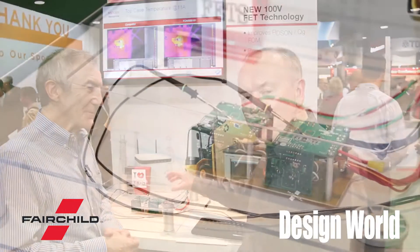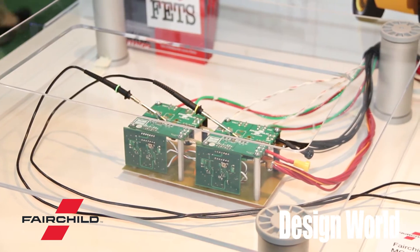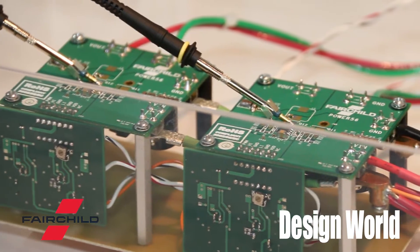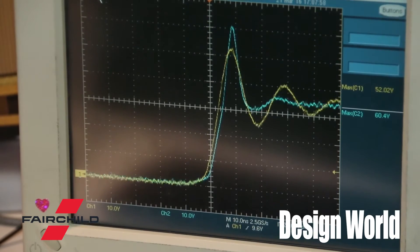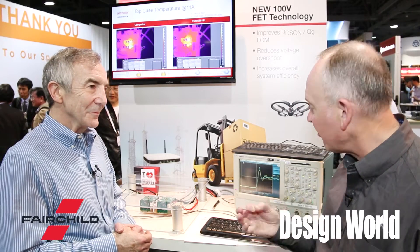We have a demo circuit behind us. We're doing a comparison on a synchronous buck: on the left side is an example of the low-side MOSFET being a competitor and the high-side MOSFET being Fairchild. On the right, both MOSFETs are Fairchild — the yellow waveform is the right and blue is the left. You can see the low-side MOSFET is critical for reduced reverse recovery charge, and the new Fairchild MOSFET delivers less than 10 volts improvement in voltage ringing without an external snubber.